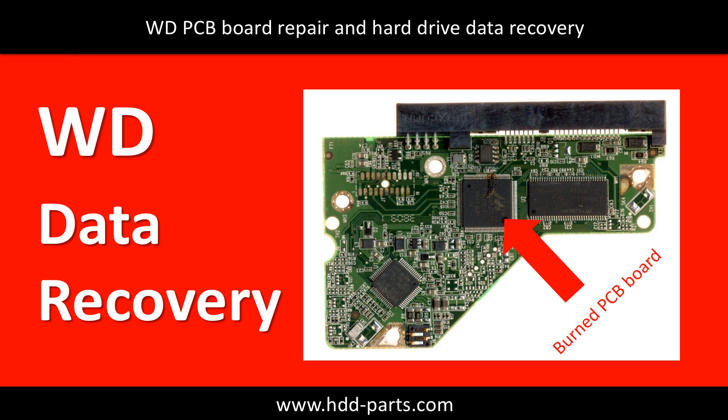Hello there. In this video we are going to talk about hard drive PCB board repair and disk data recovery. This picture shows a hard drive which experienced a power surge. The PCB board is burned and the main chip is burned out.